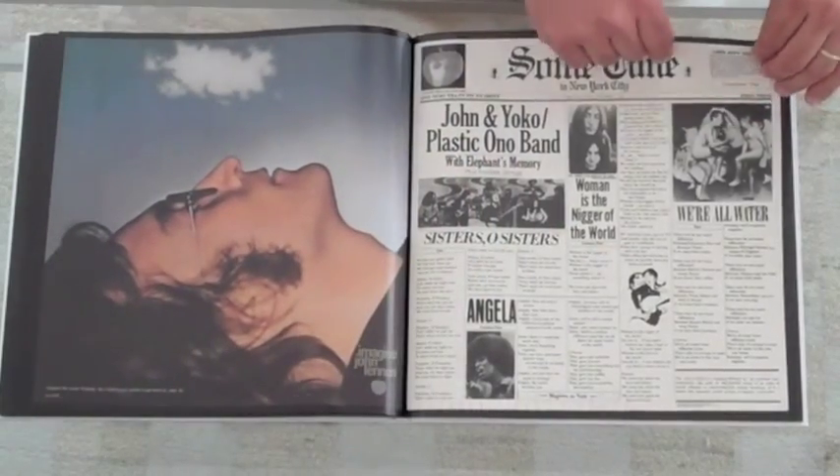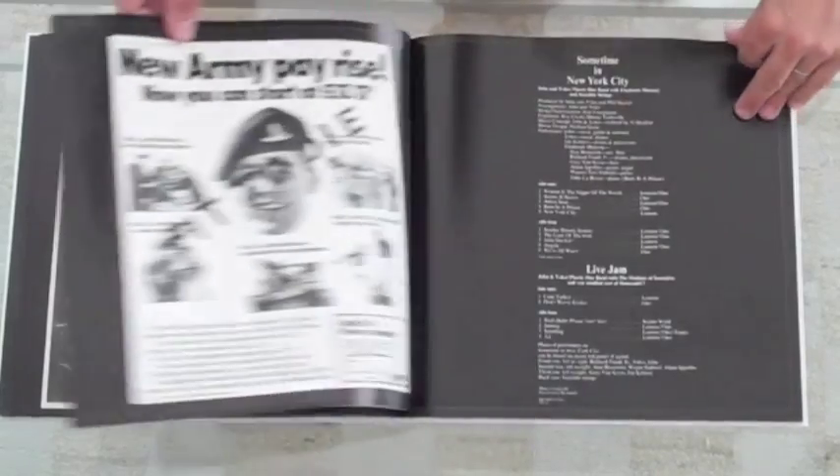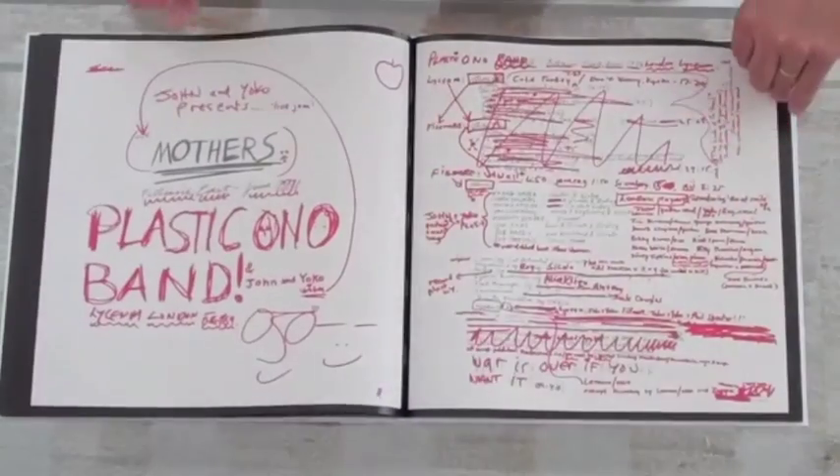Of course, Sometime in New York City — another album with a lot of care in the artwork. John's marked-up bonus record.